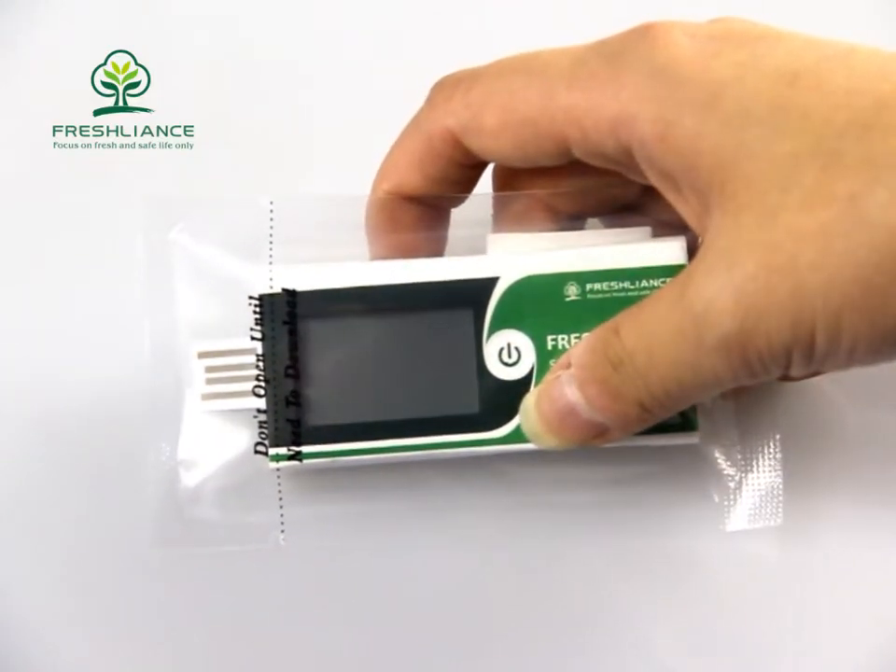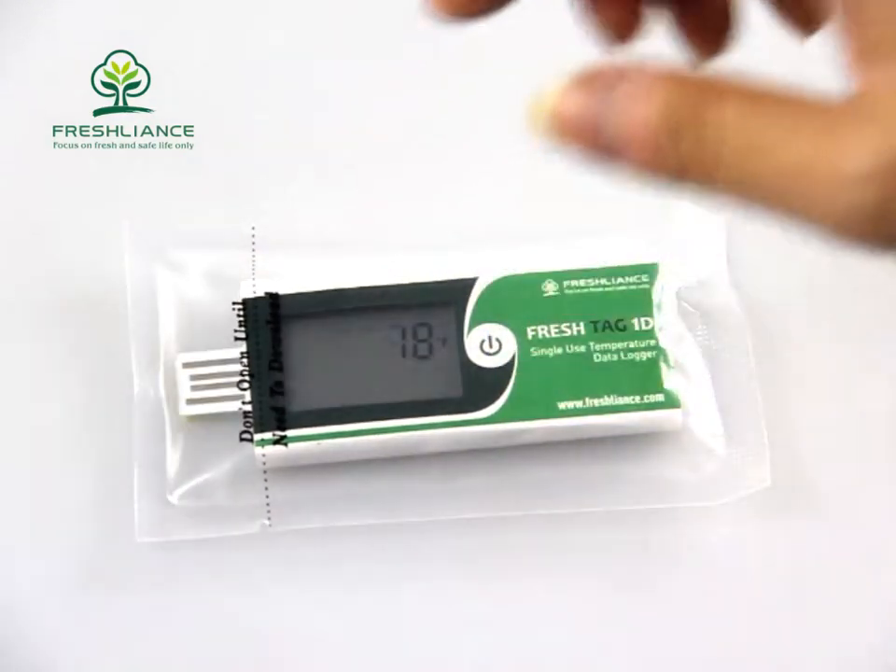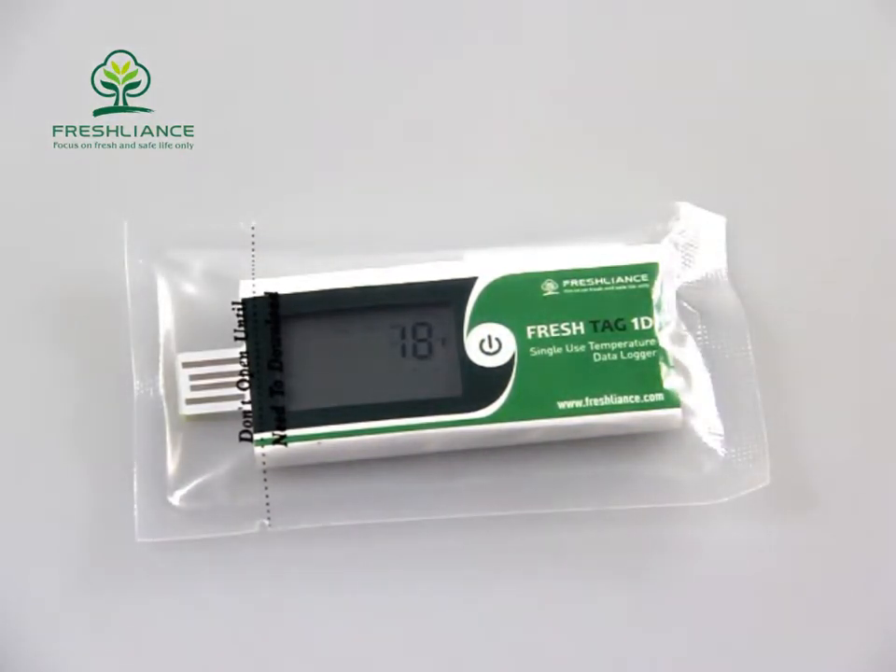If there is a start delay, it will count down first. For example, a 10-minute start delay: after turning on the logger, the LCD displays a countdown from 10 to 1, counting down each second. After that, it will start to record temperature.